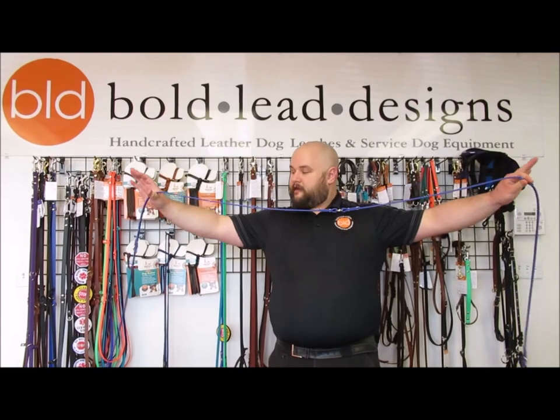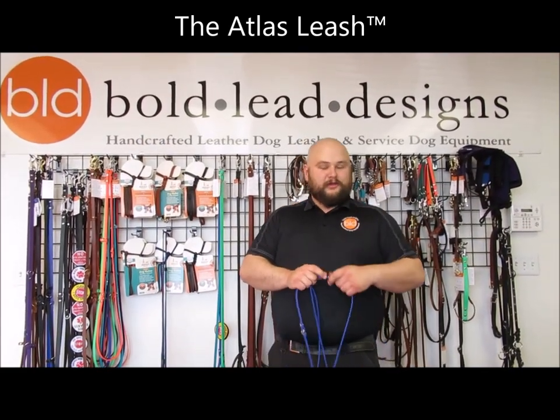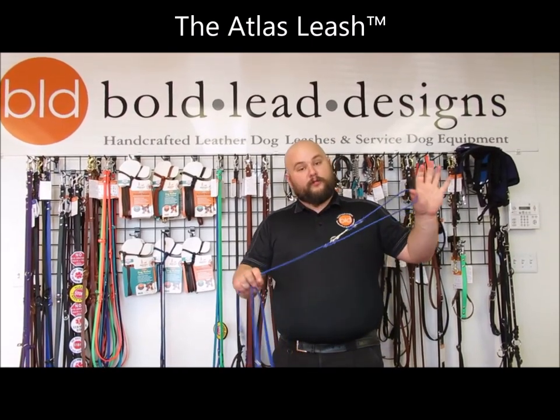Hey, this is Andrew with Boldly Designs showing off the Atlas Lead, one of my favorite leashes, which is why they have me doing the video for it. I have it here in the 1.5-inch Cobalt Blue Brahma.